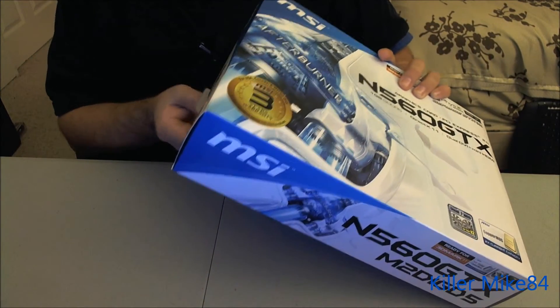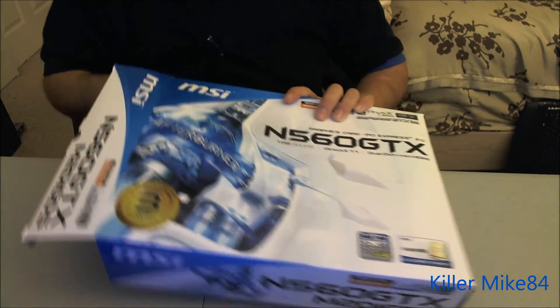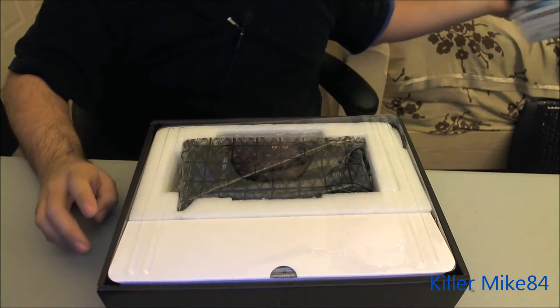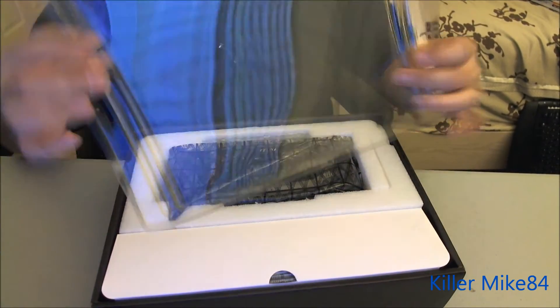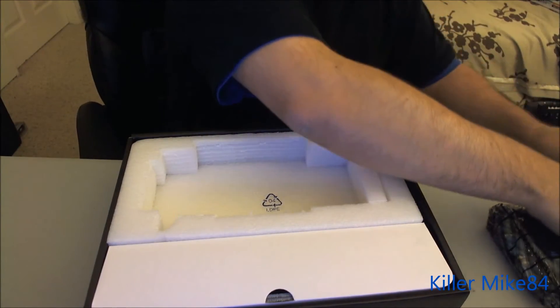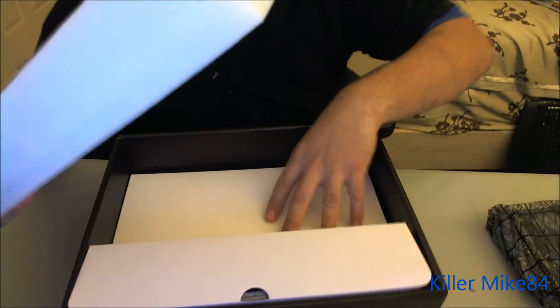So here it is. Let's see if I can take this out. Here it is — very, very well protected. There's a plastic cover on it. I'll take out the card right now. Let's take out the accessories that come with it. All the accessories — very protected, actually.